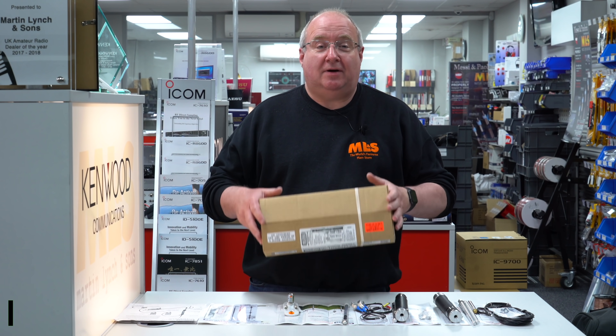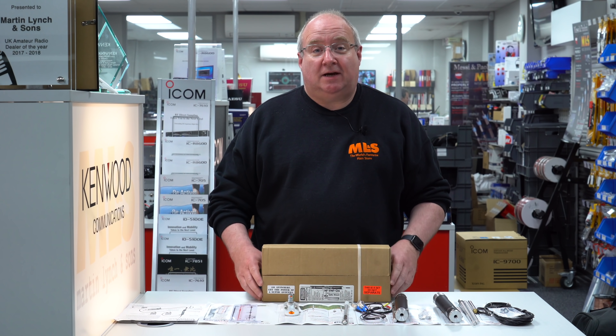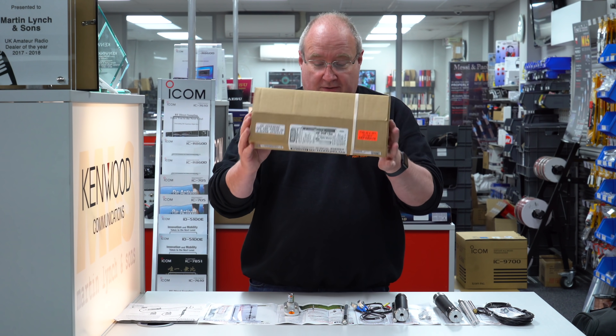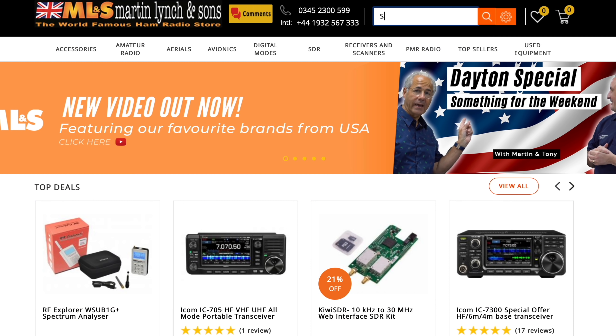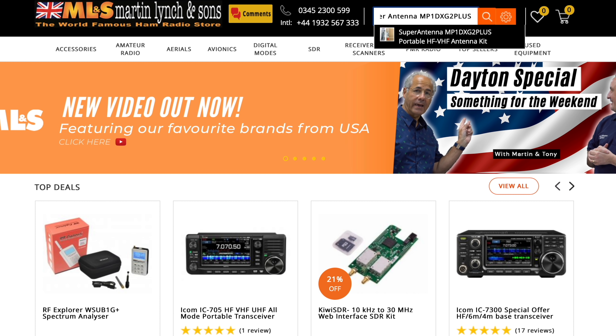Hi, I'm Gary M0TIG here at Martin Lynch and Sons, and today I've got something really interesting to show you. I have something like this myself, but this is ready to go straight out of a little cardboard box. This is the MP1 DXG 2 Plus.